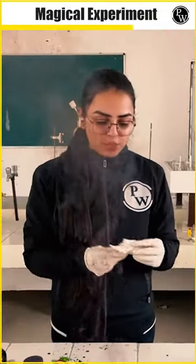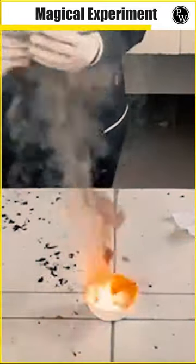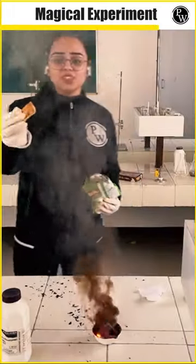So now, let us see — when I am going to insert this cotton over here, it will burst. When I am going to take these chips over here, it will burst.